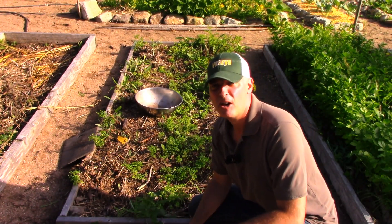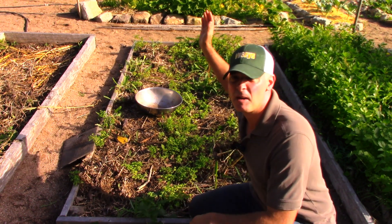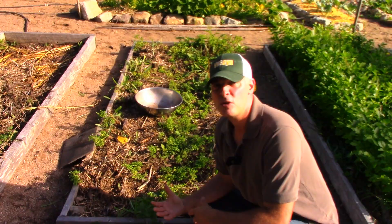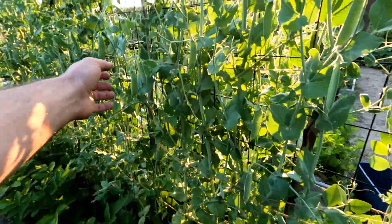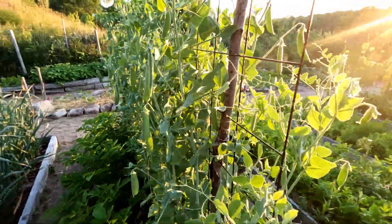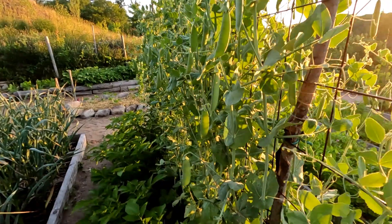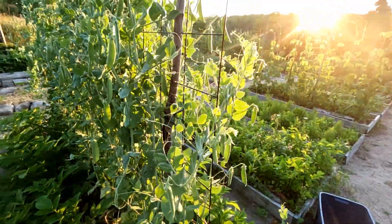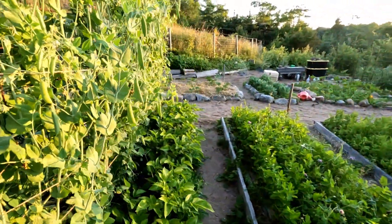Hey, it's Greg here with MaritimeGardening.com, and I'm harvesting the potatoes that I grew in this bed with a pea trellis, so I thought I would just film that and show you the results. What I had here was sugar snap peas planted down the center, and the trellis was about eight feet high right down the center. So basically I had an eight-foot-high wall and then on either side I had the potatoes growing in rows.